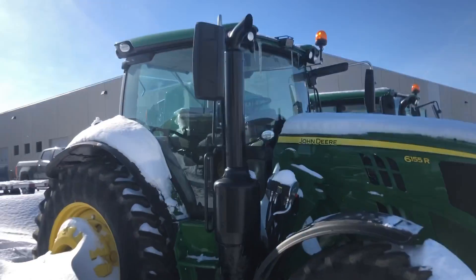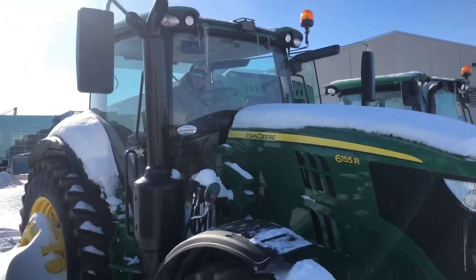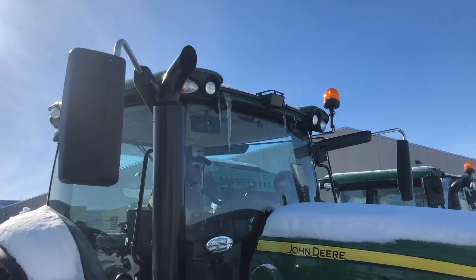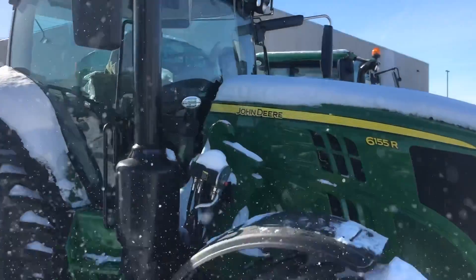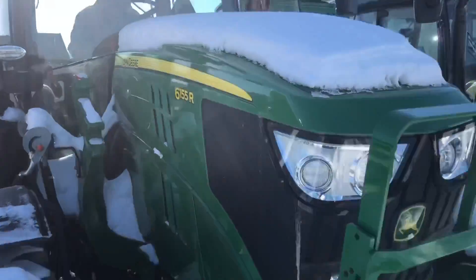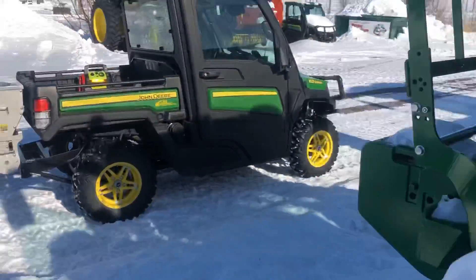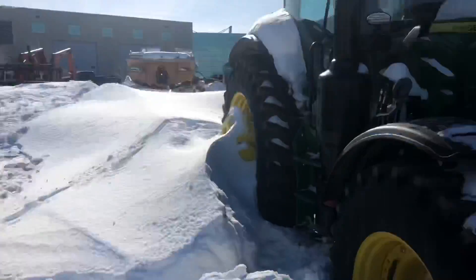I'm starting this John Deere 6155R — it's about zero degrees out here and this thing hasn't moved for a solid month. Just like that, she fires! It runs like a champ. Got the good old Service Gator over here too. Woohoo! Nothing runs like a Deere.